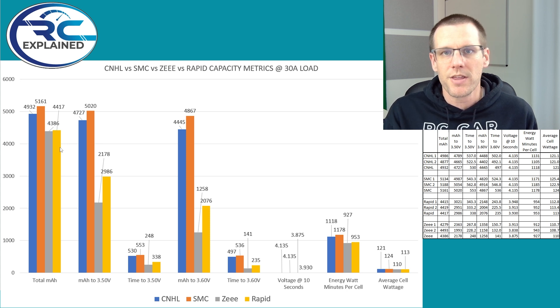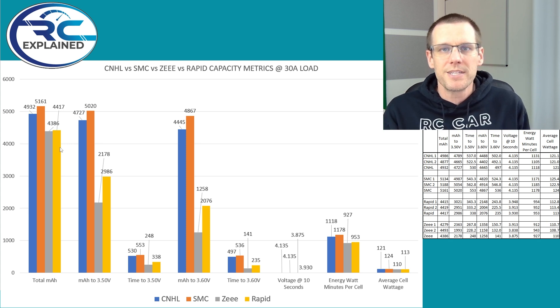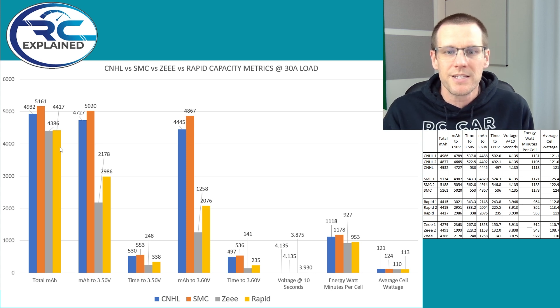The big thing I want to get into is the larger bars on screen — those are what we're going to spend more time on. Everything here relates to performance, but ultimately everything relates back to capacity. The biggest thing we're interested in is how much capacity are we realistically getting out of these battery packs?